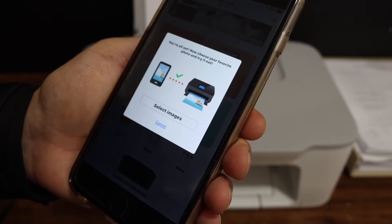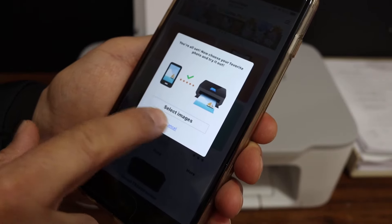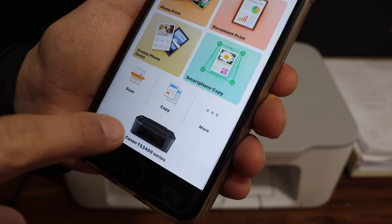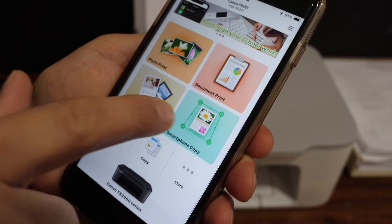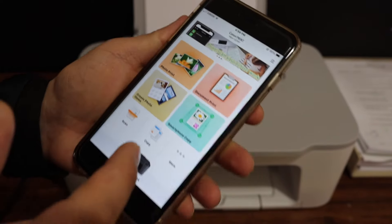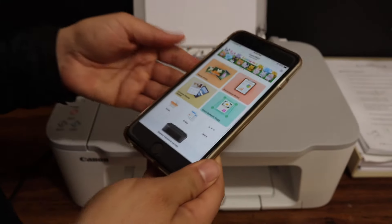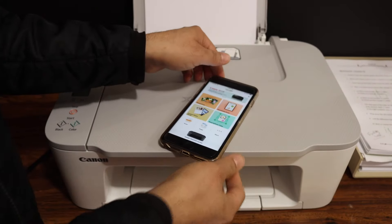Here you can see on the display screen it is connected and it shows up. Click Cancel and close it, and you will see your printer is listed. You can also start wireless printing and scanning from here. This way we can easily connect your printer with your Wi-Fi network at home or office. Thanks for watching.